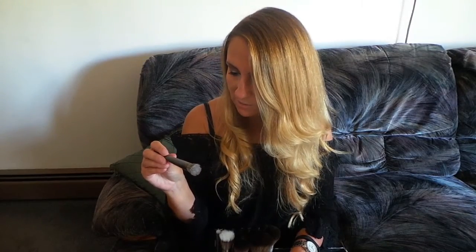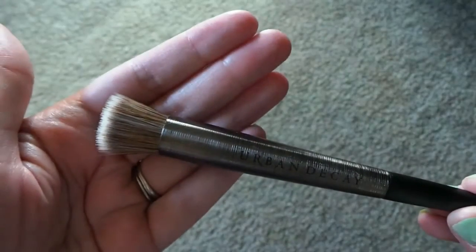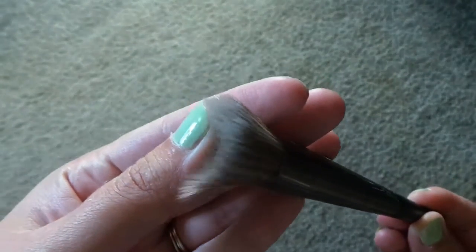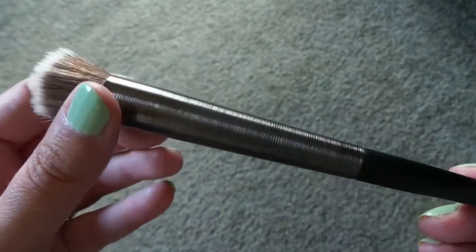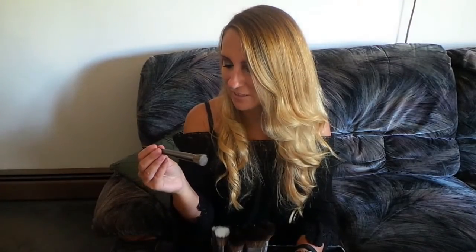The next brush is a diffusing highlighter brush — F106 — and this one retails for $32. I just noticed that some brushes have an E or an F prefix. The F I'm assuming is for face and E is for eyes. So F106 is a face brush. If I say E something, it's for eyes. I didn't know that — that's actually pretty cool.